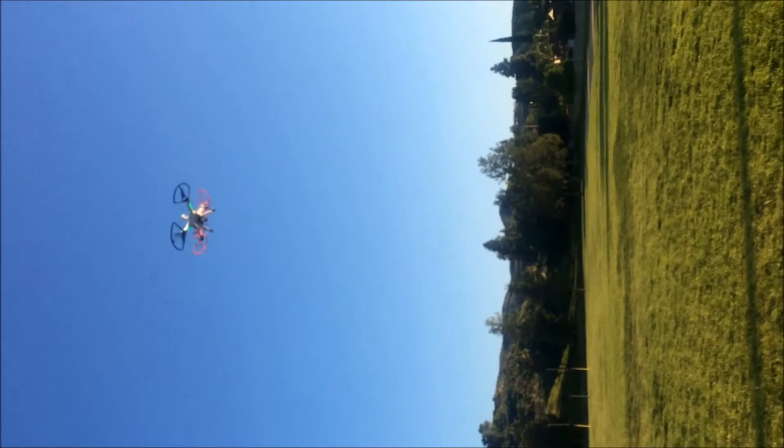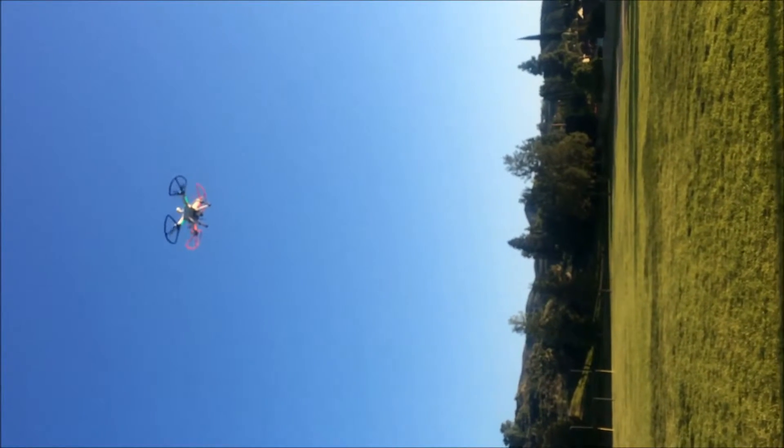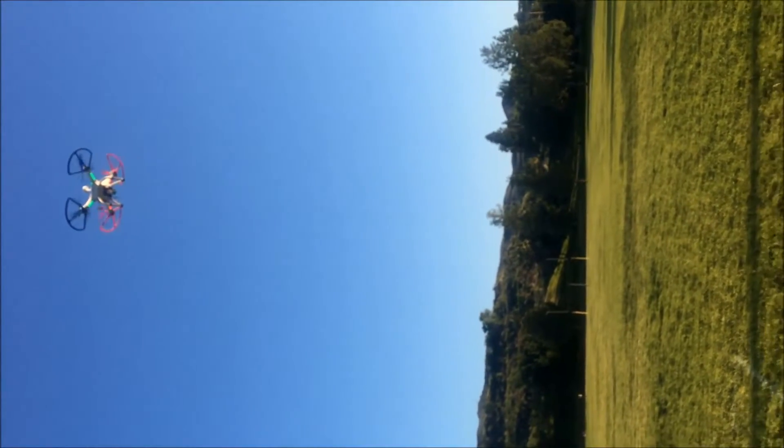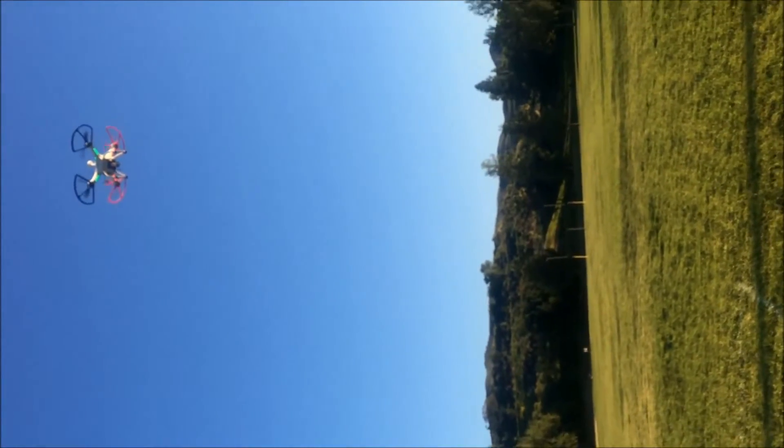Let's try it. Following the video of the FPV, as you can see, I have already installed the camera and everything. As you can see, here is where the image is. So these are showing me cleanly, it is ugly.